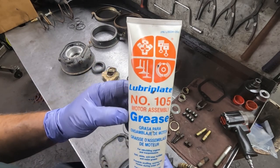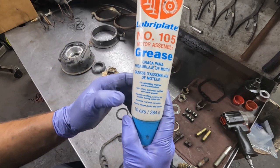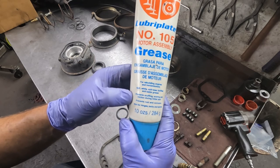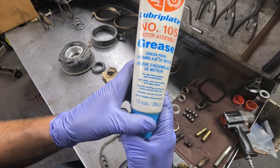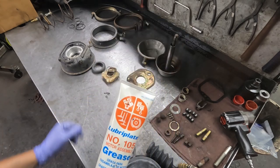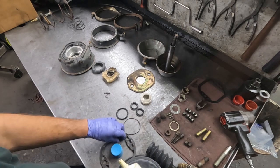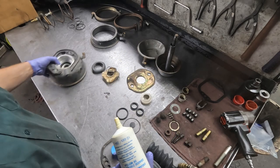This is the grease I like to use - it's Luber-Plate Number 105. It's a soft white anti-wear fortified anti-seize grease. It prevents rust and corrosion, and it's also for hinges, locks, and latches. This is a locking brake chamber, so maybe this is the best stuff to use.